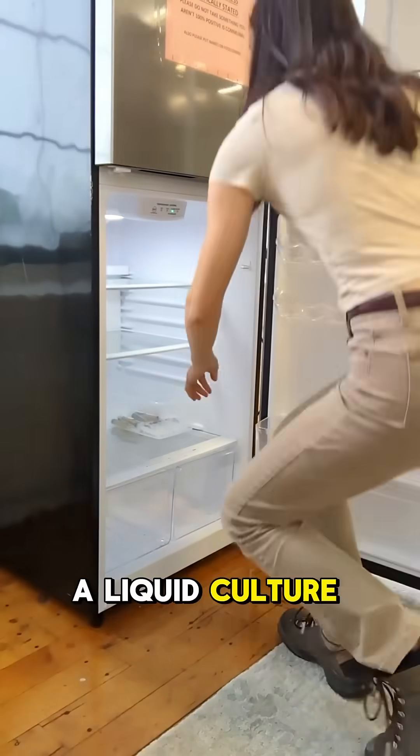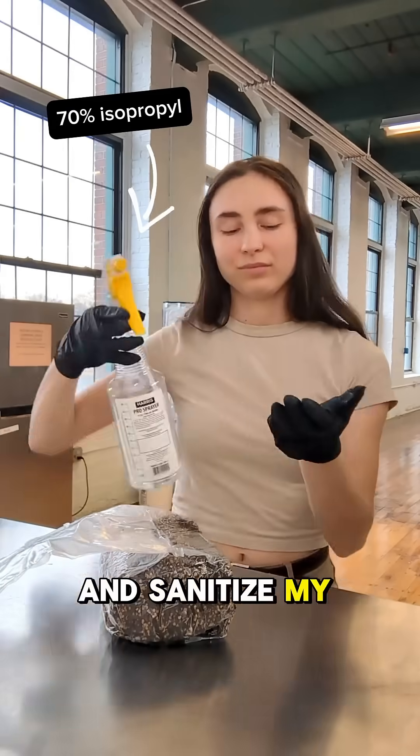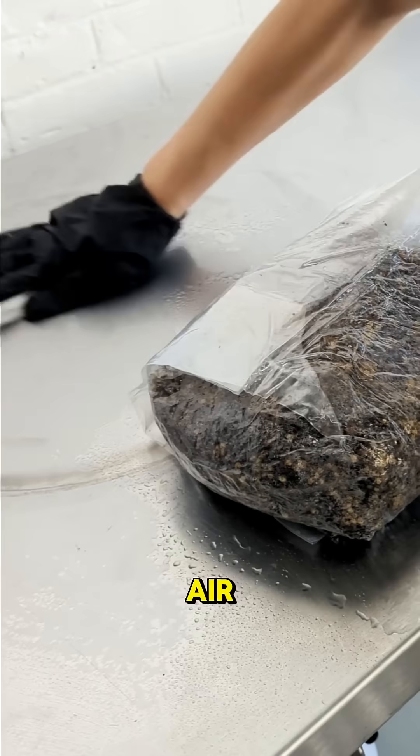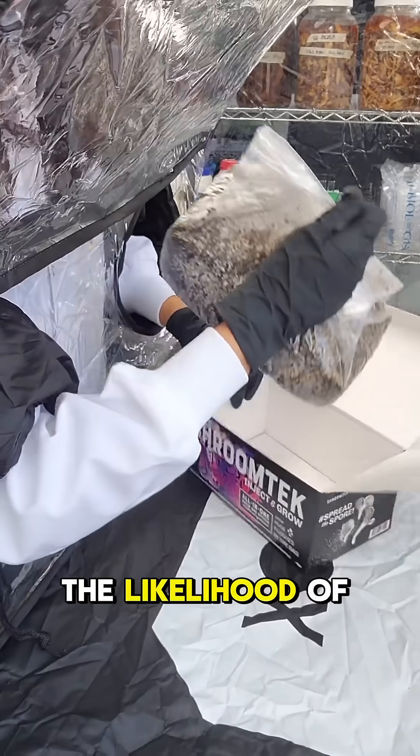Then, I grab a liquid culture syringe. I grab some gloves and sanitize my substrate and space with 70% isopropyl. I'm doing this process in open air for demonstration purposes, but I typically use a still air box to reduce the likelihood of contamination.